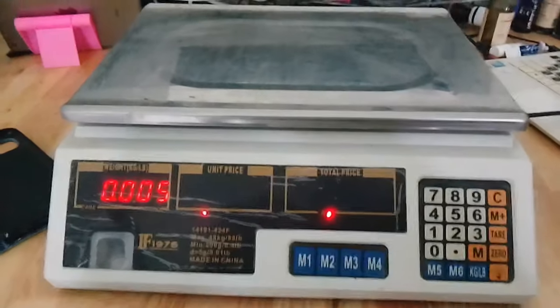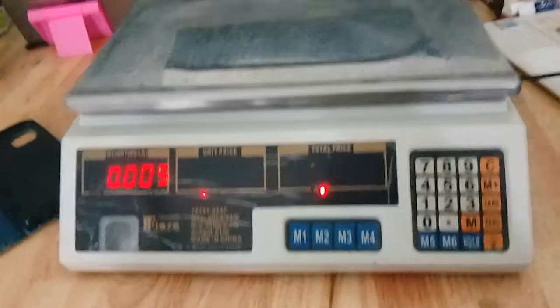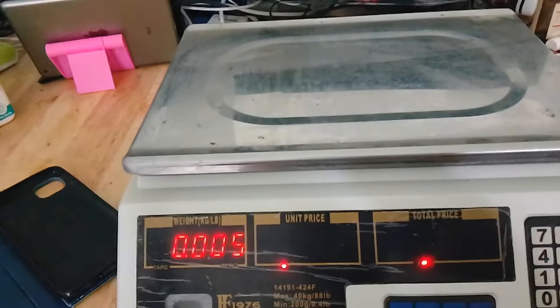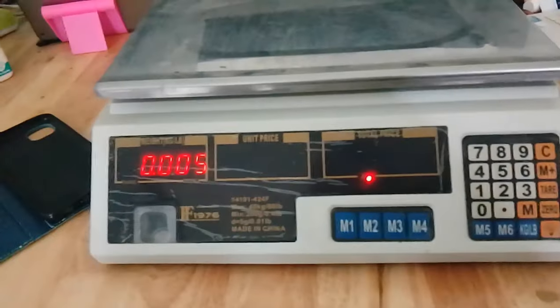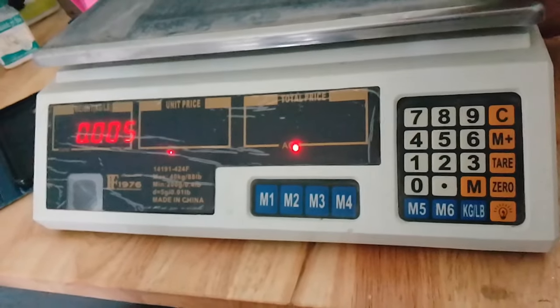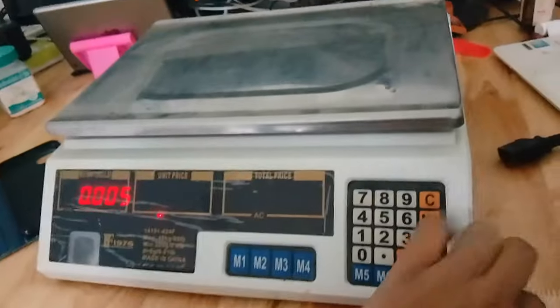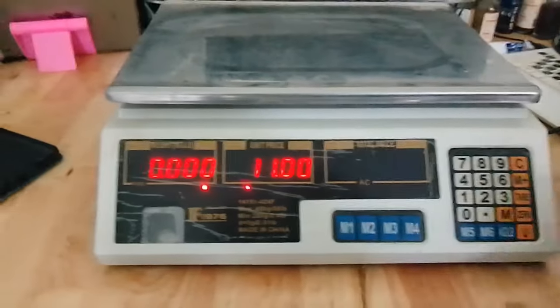Hello viewers, thanks for visiting my channel. Today I'm going to show how to use this digital computing scale. The model I have here is F1976 — this is the model I got for my shop. It's very convenient. As you can see, it can work through the cable, and it can also work without the cable — you just have to charge it. Let me remove this plug and show you where the power switch is. Underneath, there is a power switch. Let me make it zero and I'll show you how to use this machine.